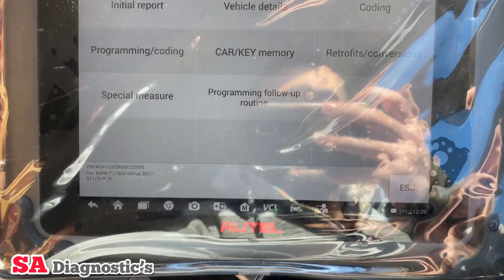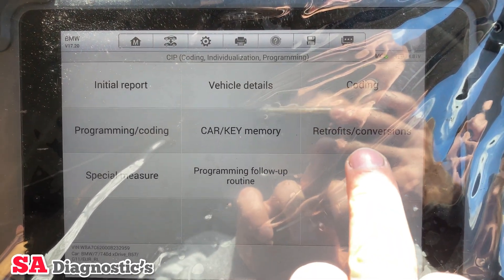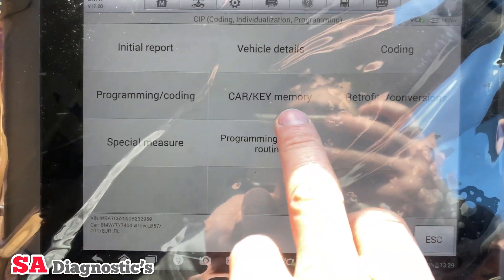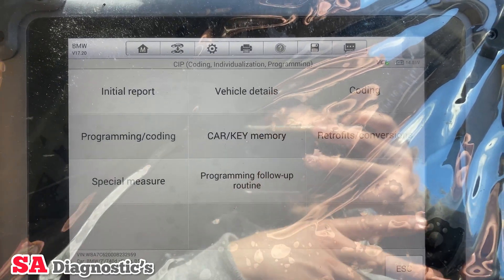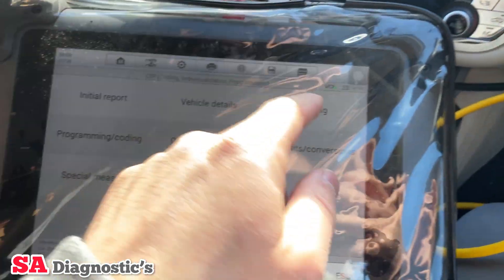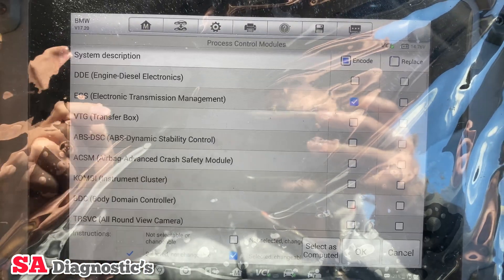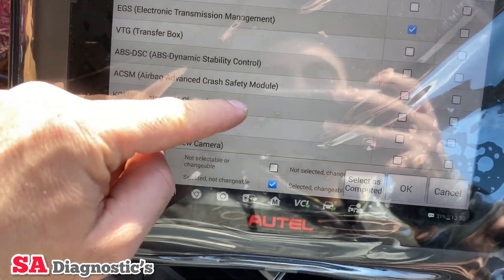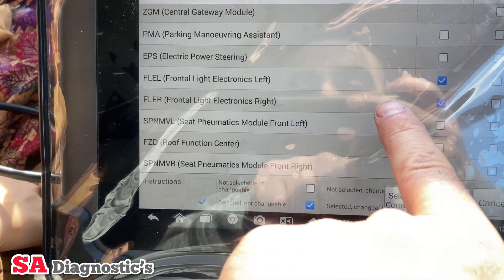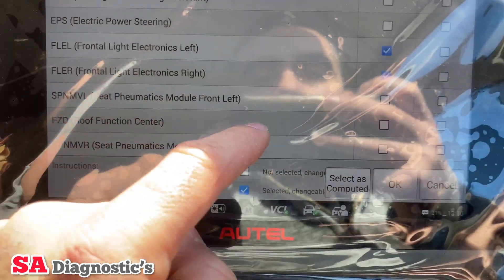It tells us if any control units have been replaced — you can hit yes, but I'm going to hit no. In the options, the bit we need is 'Coding'. You can also do retrofit conversions or car key memory. For instance, you can make the angel eyes brighter or adjust ambient lighting. But we only need coding for now, so going into selective coding it will highlight what needs coding — front light electronic left and right.